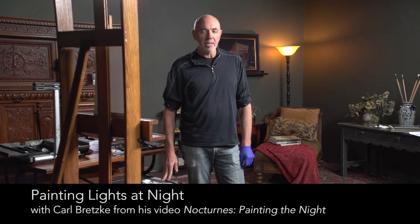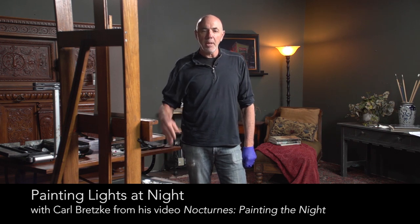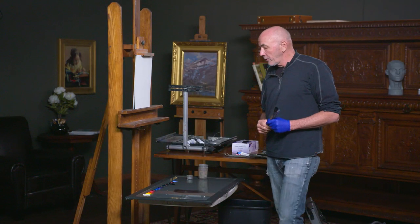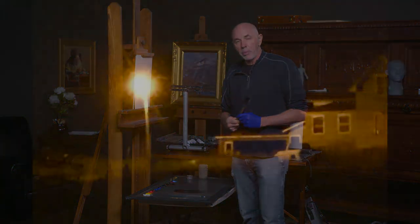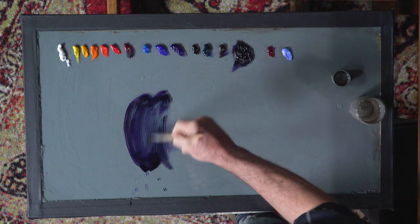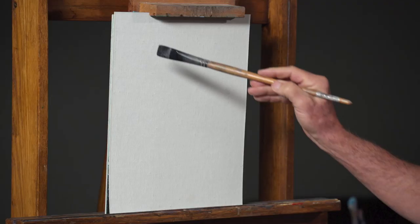Hello everybody, I'm Carl Bretzke and as an excerpt of my video I'm going to show you how I accomplish painting a halo of glow around light at night. I'm going to show you how to paint a halo around a warm colored light, a yellowish light at night. And I'll start by just kind of marking off a square of sky right here.